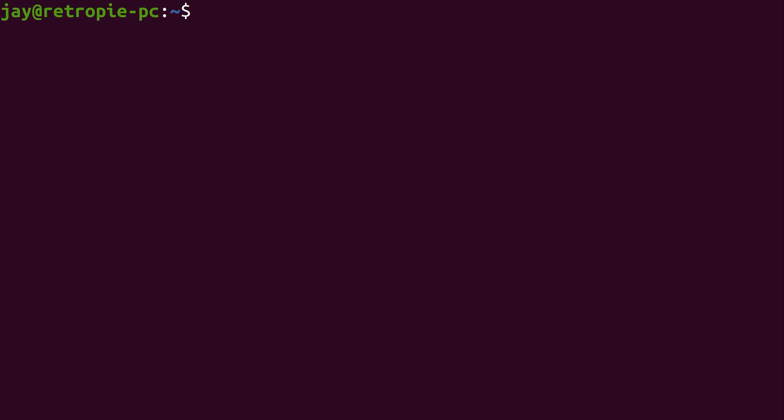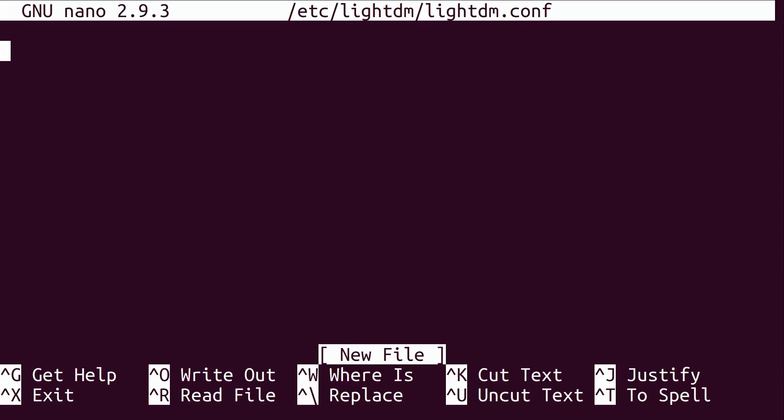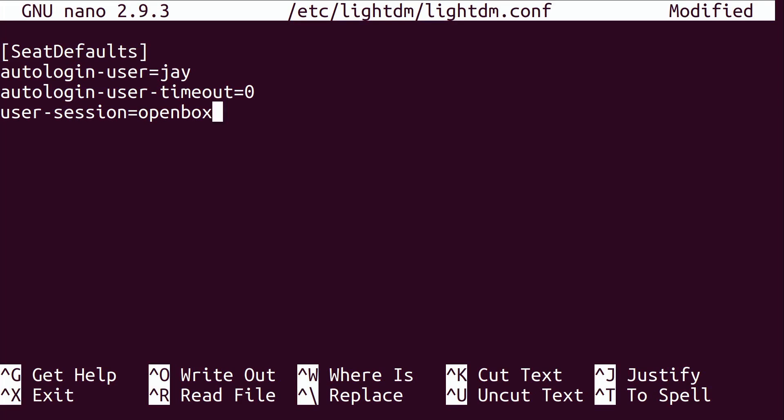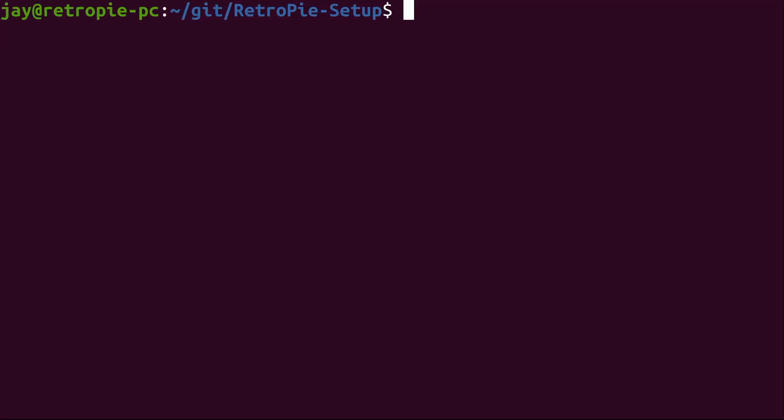Those packages are done installing. Next we need to make sure the system automatically logs on. To do that we're going to configure lightdm. With sudo, we'll do: sudo nano /etc/lightdm/lightdm.conf. The file is blank — that's fine, we're going to create it. I'll paste the contents in. You'll need to make sure you have the proper user account listed, and I'm selecting openbox as the session that comes up automatically. Ctrl+O, Enter, and Ctrl+X — we should be good to go.